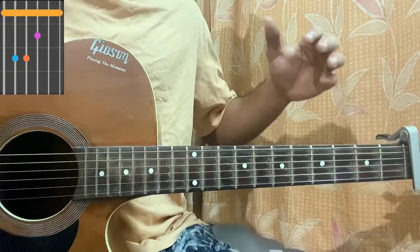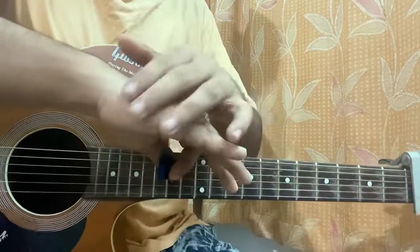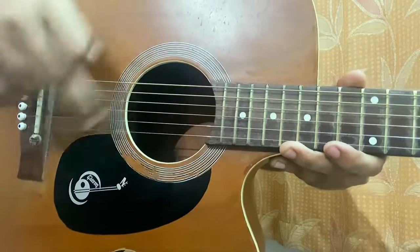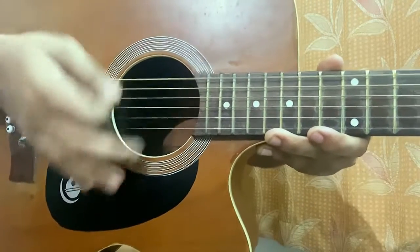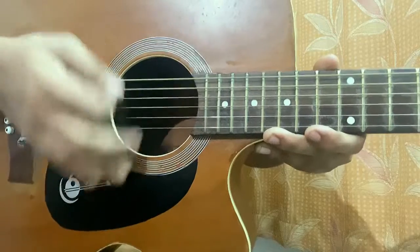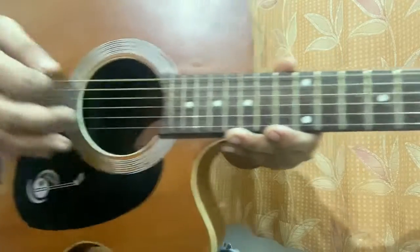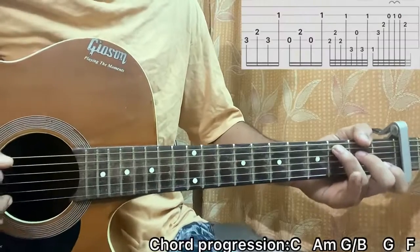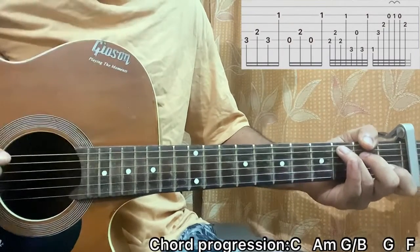Now that's it for the chord shapes. First things first, I'll show you guys how to do palm muting. It's having the fleshy palm rested just above the bridge of the guitar, over here, to get a very soft sound. And once you're comfortable with it, we can move on to the main riff.